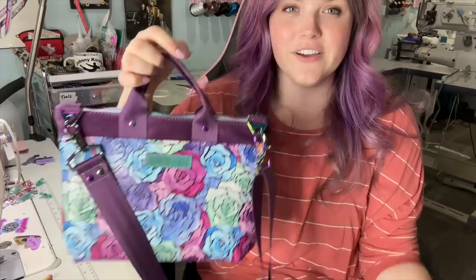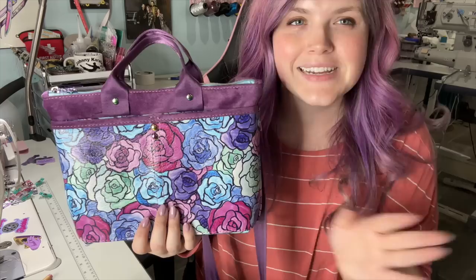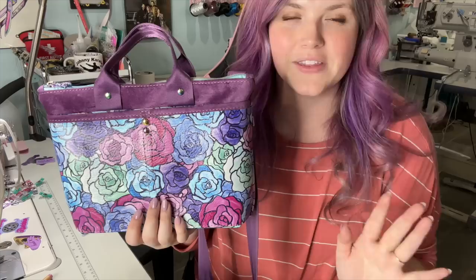Hello everybody and welcome back to my channel. In today's video, I am going to be making the Christy Crossbody from Lynn's Handmade. This is such a super cute quick sew — I absolutely had a blast making it. Cutting it took about 20 to 25 minutes, and sewing it took maybe 45 minutes to an hour.